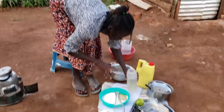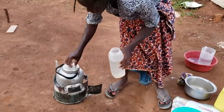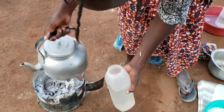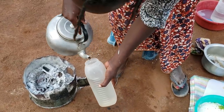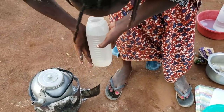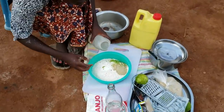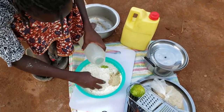Now I'm going to use some lukewarm water — not really hot. This is hot water, so I'm going to mix it with cold water to get the temperature I want. I'll keep adding little by little as I check the texture of the dough.